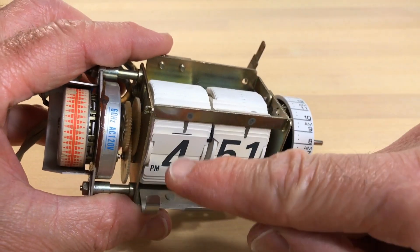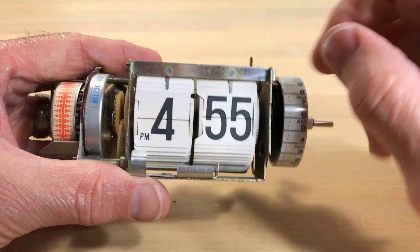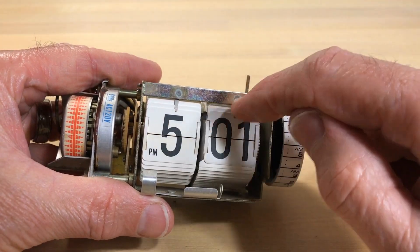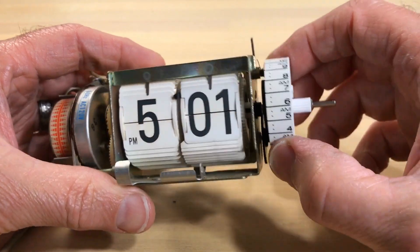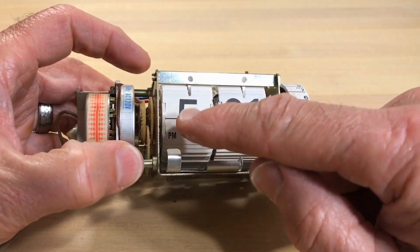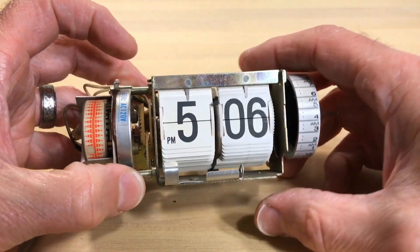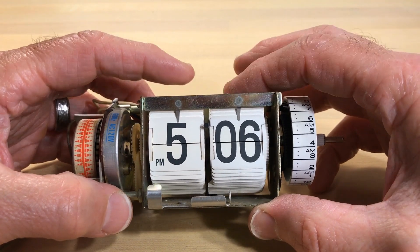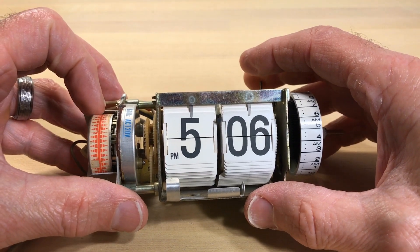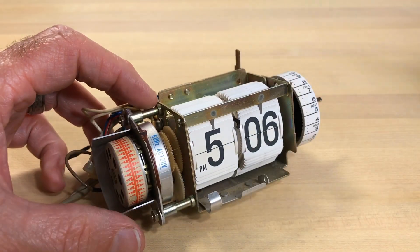The spring holds back the last digit until it flips to zero-zero. The last digit of four has already dropped, and this makes sure it doesn't drop completely until it goes to zero-zero. Now we're going to get into more detail about how this little motor translates a single spinning motion to do both hours and minutes. Some clocks have minutes that actually run the hours, but these two run independently — the hours and minutes on this clock are geared sort of independently, though they're tied together.